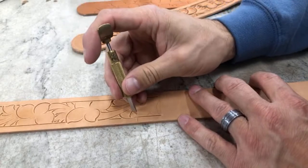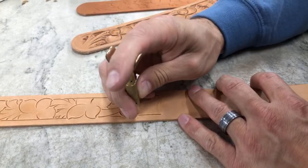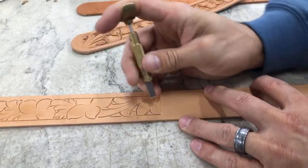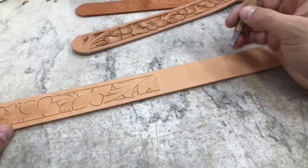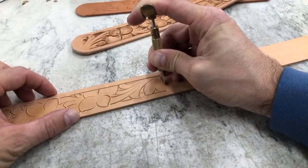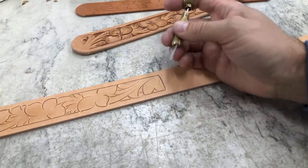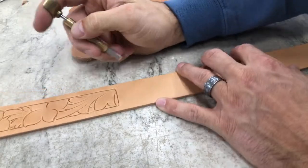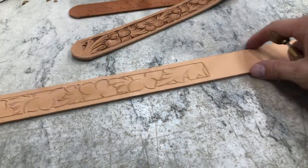If you're interested in the book where this pattern is available, that's on my website at 23plus.com — I link that in the description. You can get this book and Volume One either as a digital copy that you download and print yourself, or as a hard copy that gets sent out to you.